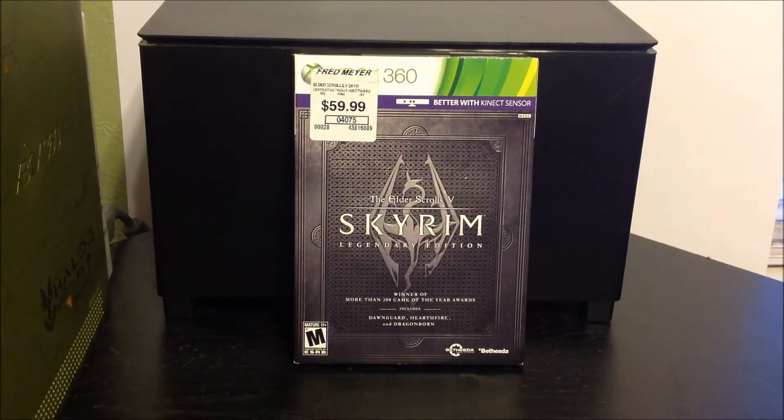What is up guys, Ezio Beyo here and I'm bringing you the Skyrim Legendary Edition. I've been waiting for this game for quite a while and I finally have it.